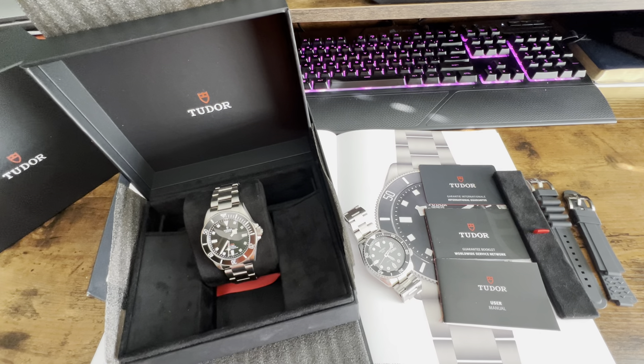What's up, YouTube? This is Ken from Ken's How-To's and Reviews, and today I'm so excited to do a review on the Tudor Pelagos 39mm.